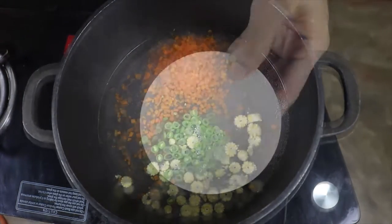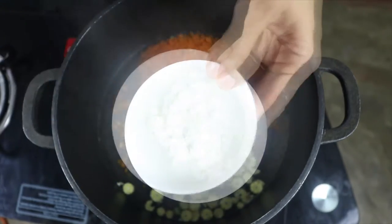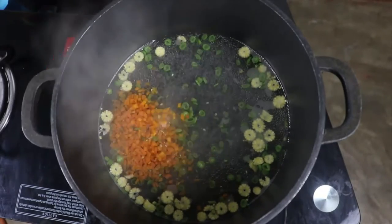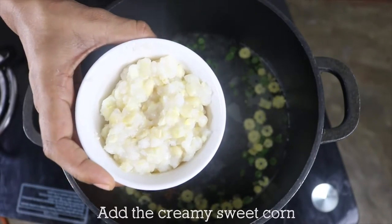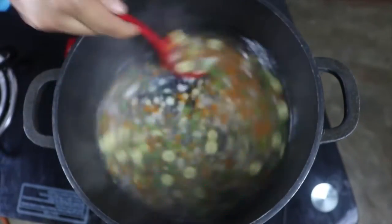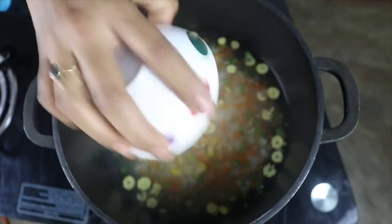In the meantime, I am going to prepare the corn flour solution, for which I have two tablespoons of corn flour in a small bowl and I'm going to add half a cup of water into this and mix them well. I'm going to keep this solution aside. It has been two to three minutes and the vegetables are cooked. So I'm going to add the creamy sweet corn and mix it well. Now I'm going to add three tablespoons of boiled corn kernels and mix them well.